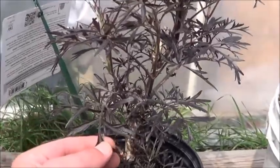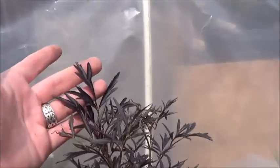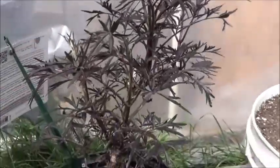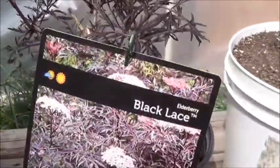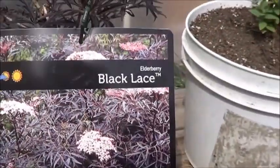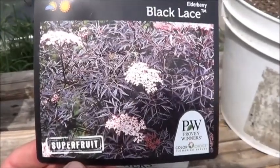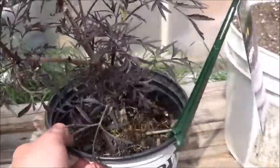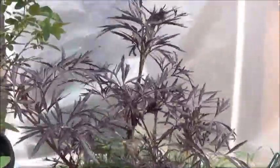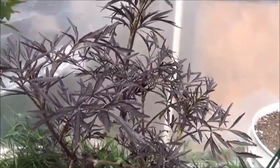Who knows what this is? Well, I know what this is because I checked out the tag. This is an incredibly interesting leaf — even if it never produces fruit. It is a black lace elderberry, a super fruit. That is a really cool looking plant. So now I have another variety of berry bush to throw in to my semi-permaculture garden.